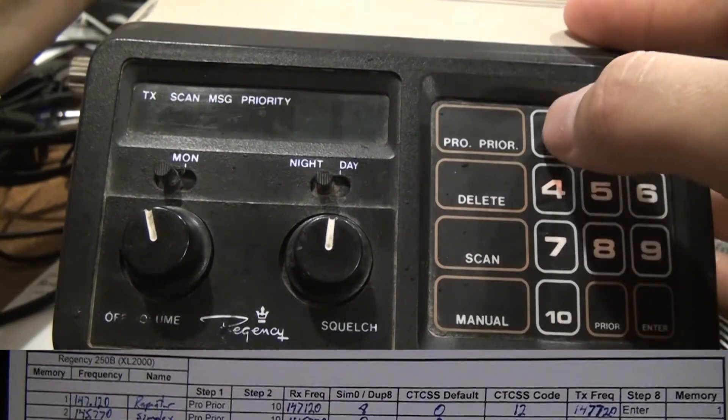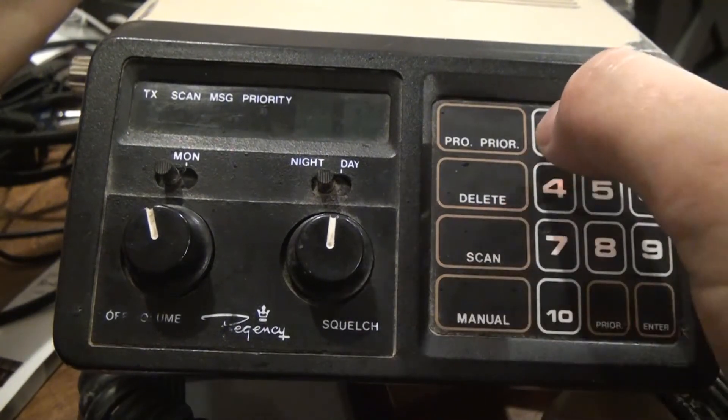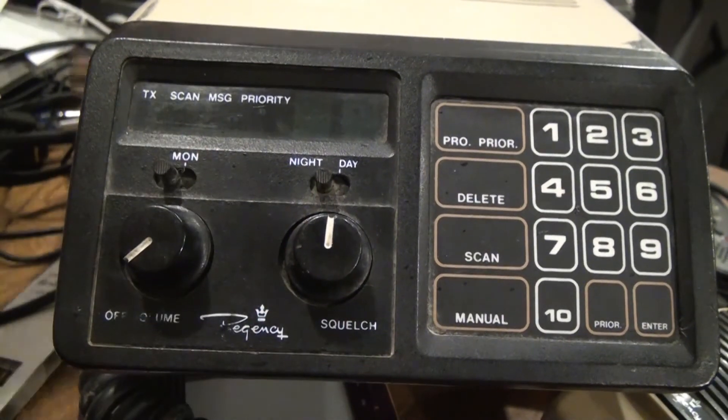You can verify the channel was programmed correctly by remaining in programming mode, then keying Manual and then the assigned channel number — one in this case — and watch the numbers get read back to you. Once you're done programming, turn off the radio and then you can unbridge the programming pins. That pretty much sums up programming the Regency — if you have any questions or comments go ahead and post below.